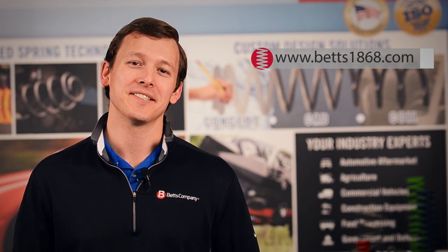Thanks for watching our video today. You can learn more about us by going to our website at Betts1868.com. Take care.